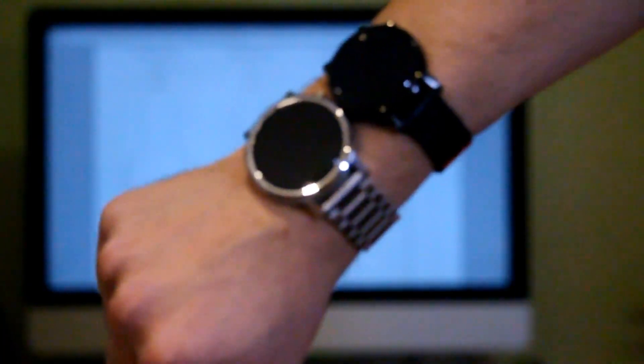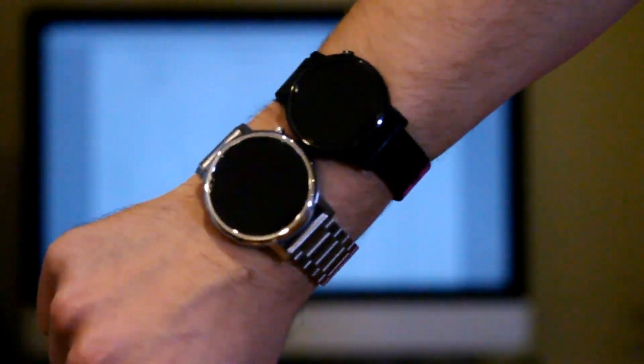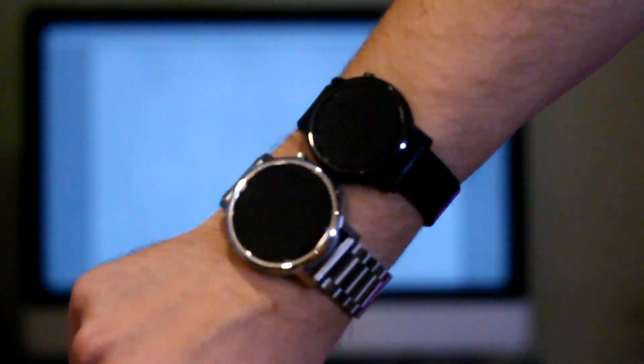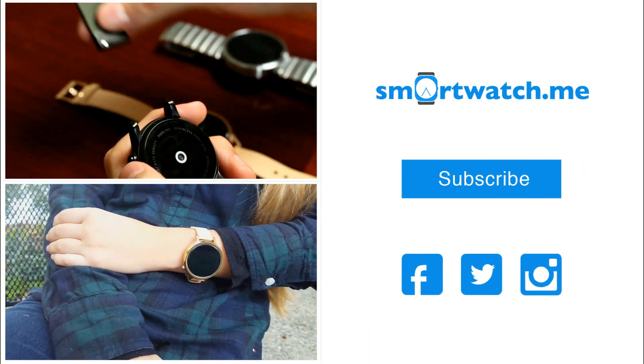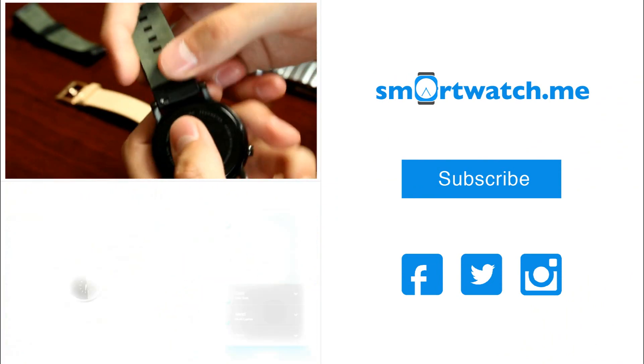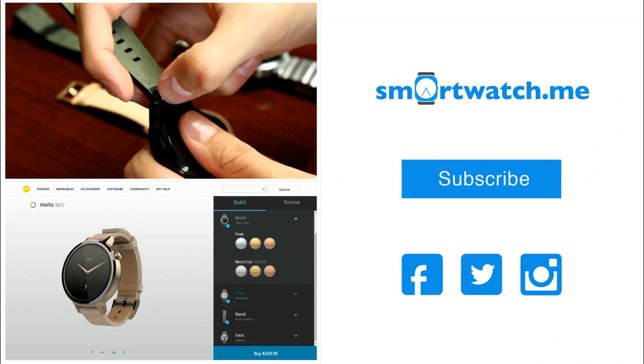In the end, it all comes down to preference of what you like better. Hopefully this guide will help you, but be sure to comment below with more questions about the new Moto 360. Also, don't forget to subscribe for more smartwatch content, and check out some of our other videos on the Moto 360 next.